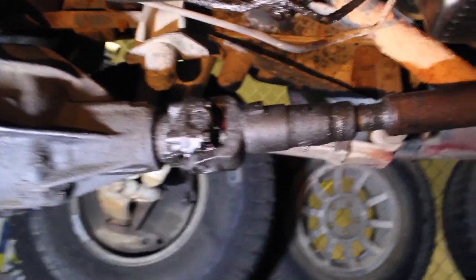I have a drain plug because this is an aftermarket pan. If you don't have one, you'll just have to remove all the bolts going around the perimeter of the pan. You're definitely going to want to take the fluid out — this is a good time to change your fluid. Odds are if you're taking the transmission off, you're probably going to want to drain the fluid anyway.